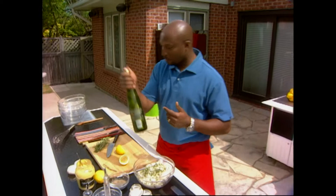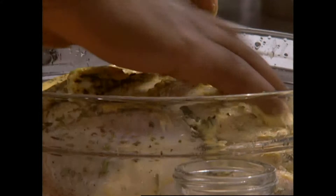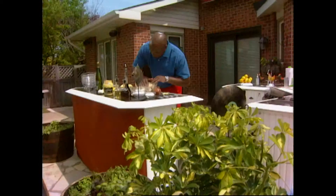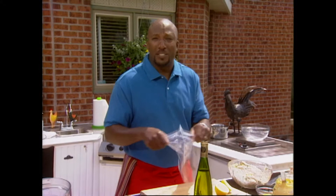Last sip. This is a wet rub. What happens here is that this helps to start breaking down the connective tissue a little bit in your chicken — tenderizes it for you. All the flavors are marrying here at this point. Now I've gotta get this into a plastic bag, and how am I gonna do that without making a huge mess? Come with me.